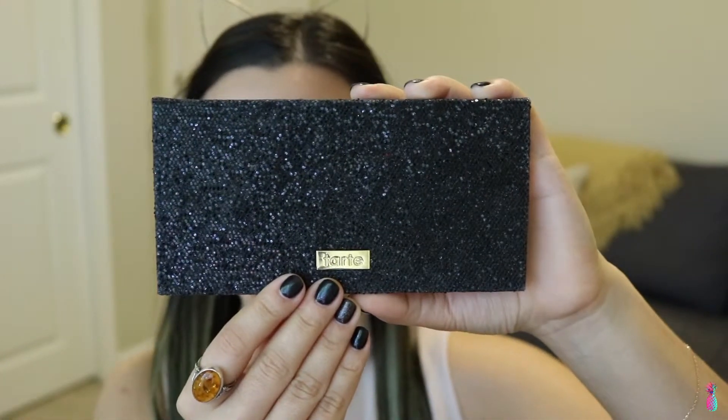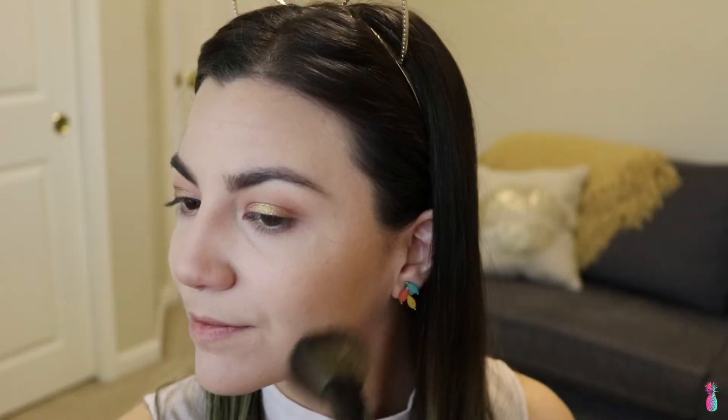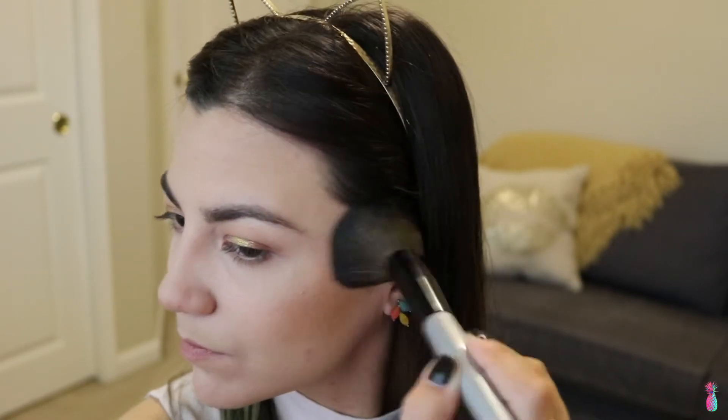Moving on to blush, I'm going to use the Tarte Bling It On palette, and I'm going to go with the shade Smashing — I think it's really pretty. For highlight I'm going to use the Becca Shimmering Skin Perfecter in Champagne Pop. Since we are going for more of a dewy type of look, I'm going to add this a little bit heavier than I usually do to the tops of the cheeks, the nose, a little bit on the forehead, and even the chin.